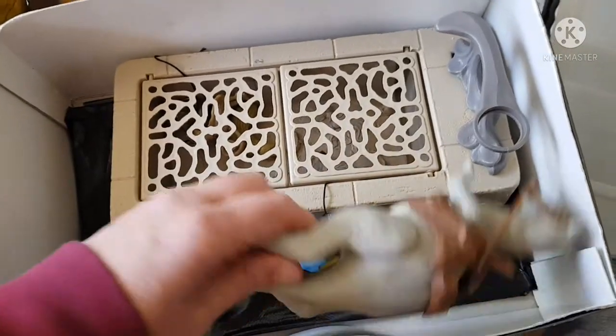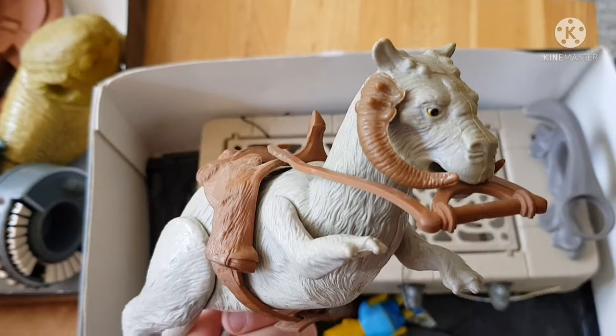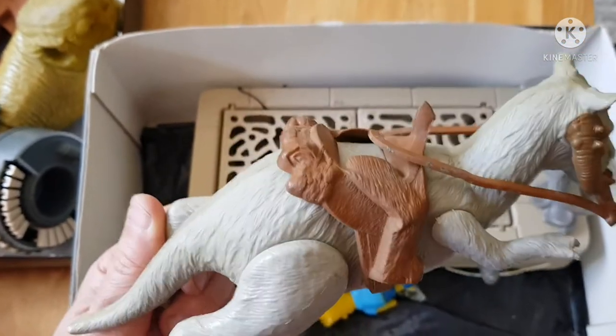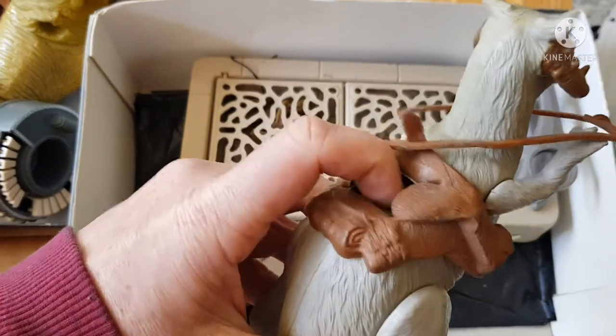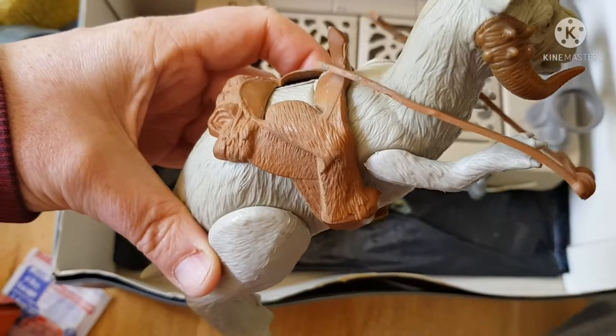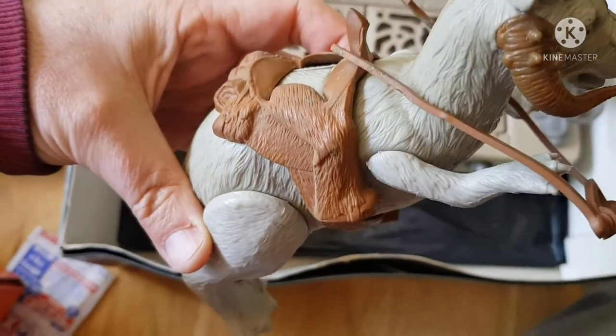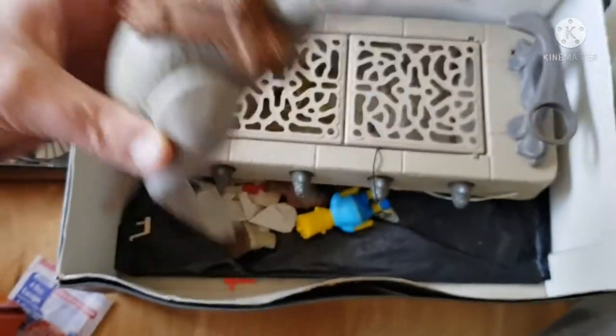A bit like a Popple — like the Popples from before. A Tauntaun! That was mine when I was a kid, I remember this. See the way the figures sort of go in, spring-loaded up to their waist. You can see there's a sort of pair of fake legs — they look like Chewy's legs, don't they? I don't think Chewy ever rode the Tauntaun, but maybe.